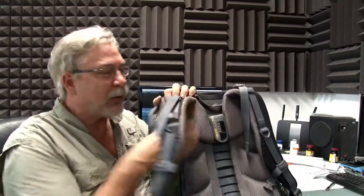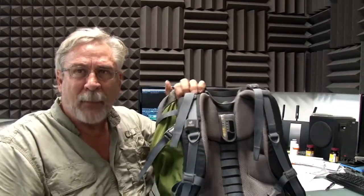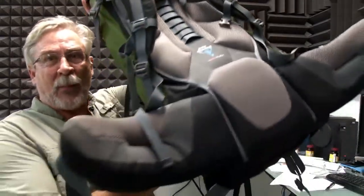Remember: nice shoulder straps, extra straps, nice hip strap on this thing. Let me show you how big that hip strap is — really, really good hip strap. You need it because a lot of the weight is going to be on your hips.